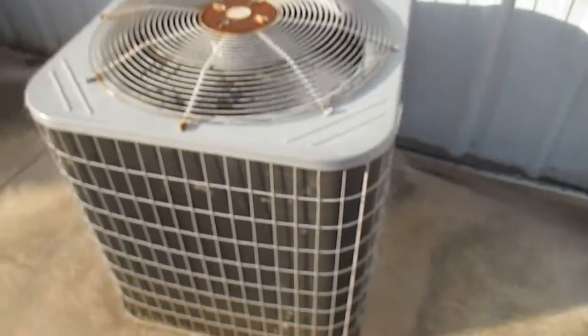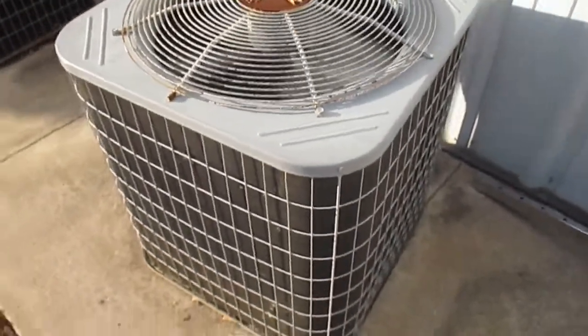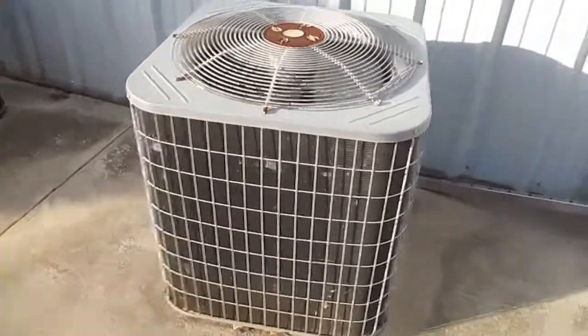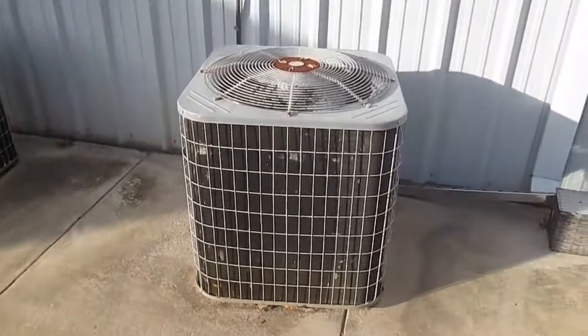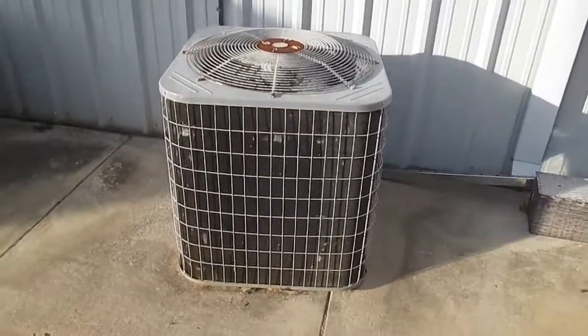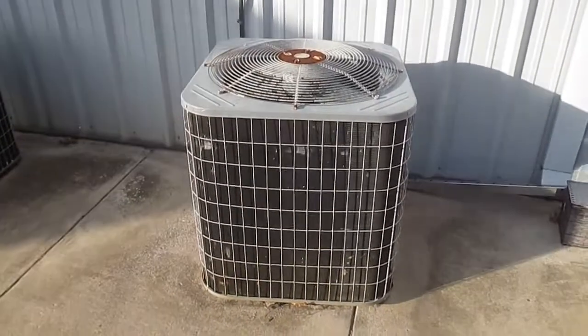This Carrier is running, as you can see. The 2005 Carrier condenser unit is running. Over and out.